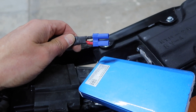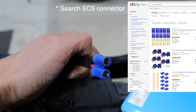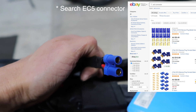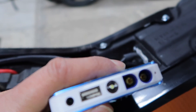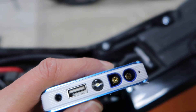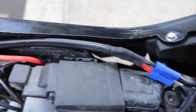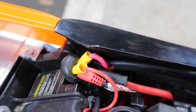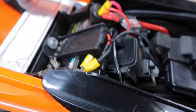This plug is called an EC5 plug — you can find them on eBay. This part is the female version of the plug, which fits into the male end on the jumpstart unit itself. That is on a short piece of lead that goes back to the battery, and across to the negative.